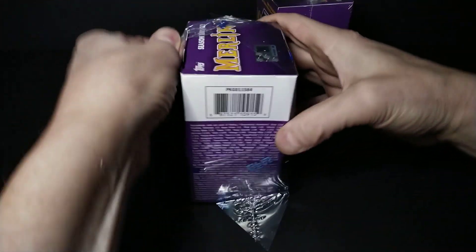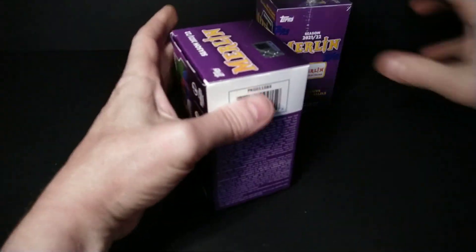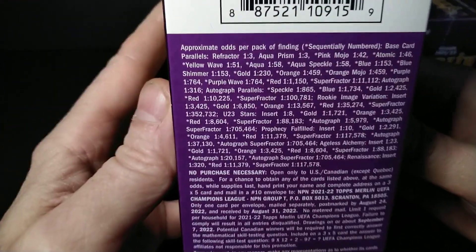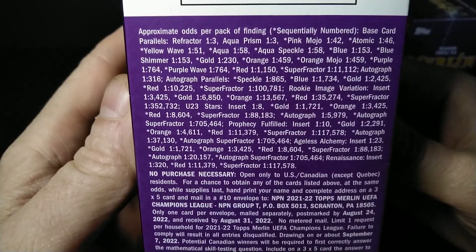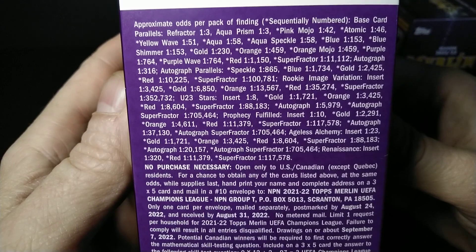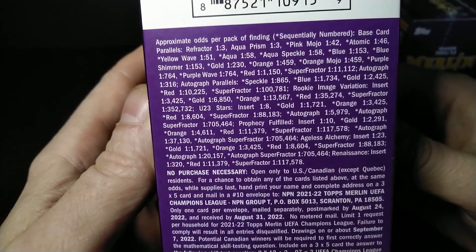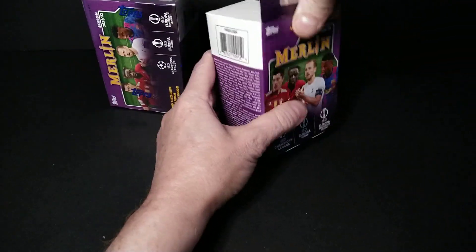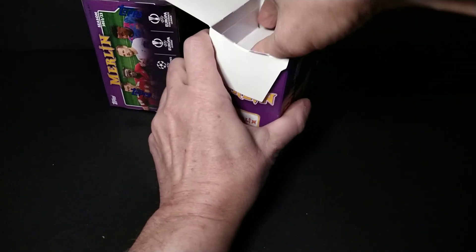I kind of look at it like if Bowman Baseball is — well, it's like a chrome version of soccer Tops. There is Tops Chrome, but I just like this set. It's kind of like Bowman Baseball where you can get the super fractures — that'd be really cool — and you can get autographs, which are pretty tough, but you can get all kinds of stuff.